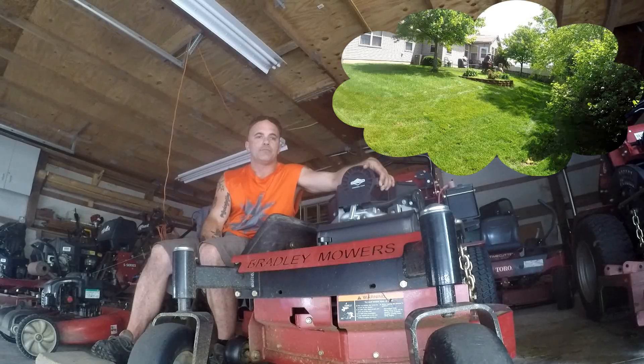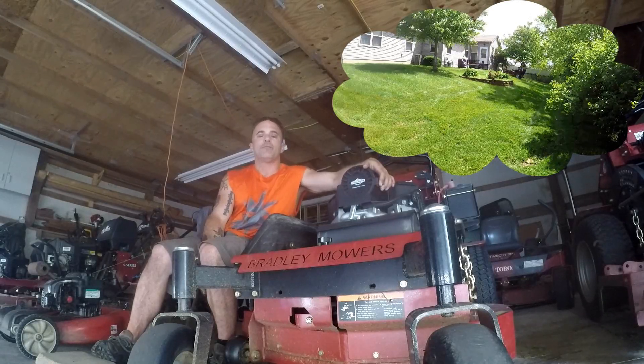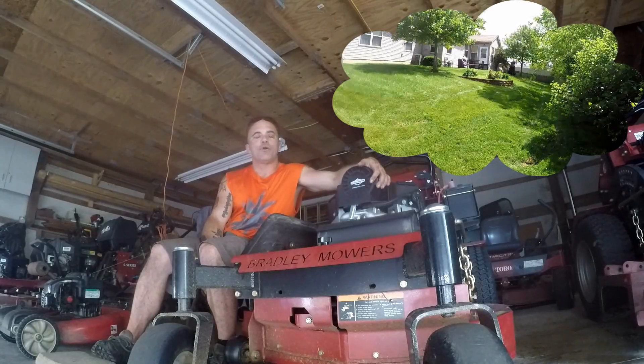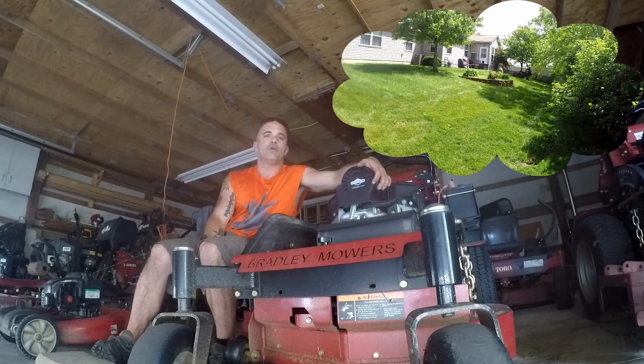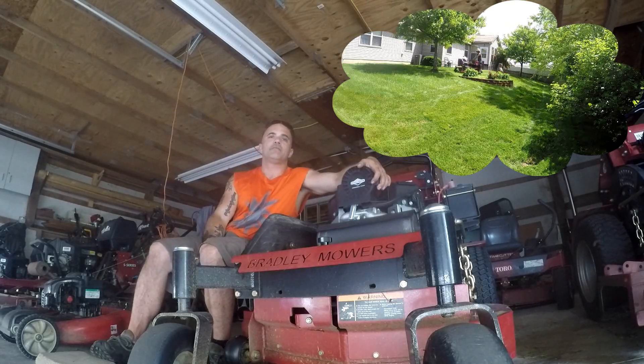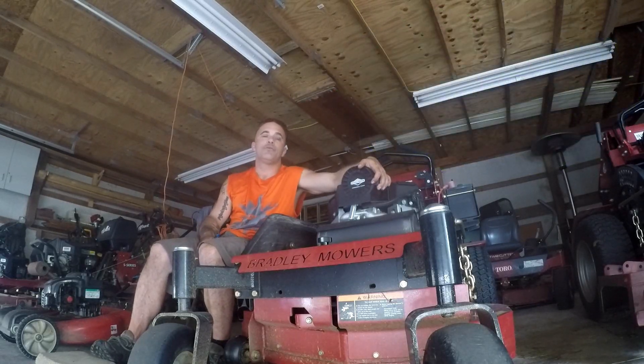And there's none for me. So guys, I'm going to leave you with a little bit of the cut and let you see the mower in action if you haven't seen any of the videos that we've dropped. Other than that, you guys have a great day. This was the Bradley Mid-Season Review 36 Standard.